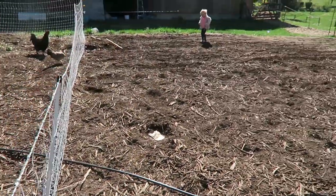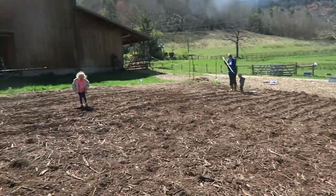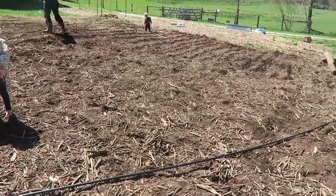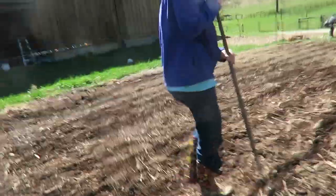We got it done — it's 5 till 12! Raise your hands! We did it. We're going to leave it and just let nature take its course. The beautiful one is covering up her furrows.